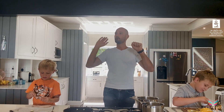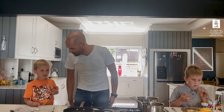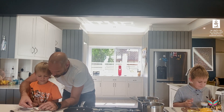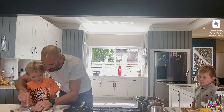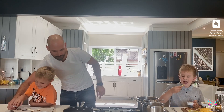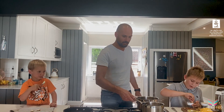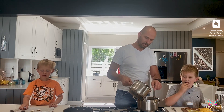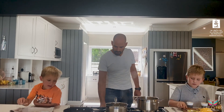Dish one done, two more to go and the clock is ticking! The perfect little top for my Blake. Here we go for our second dish — I'm just going to add a little bit of water to my poaching liquid and turn up the heat.